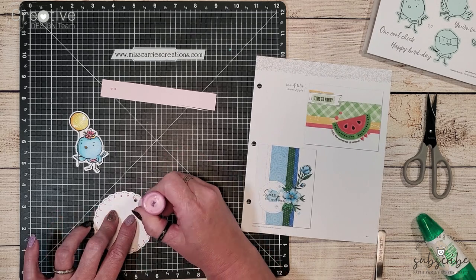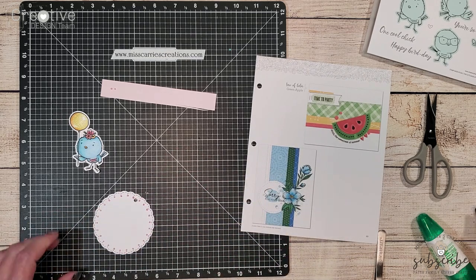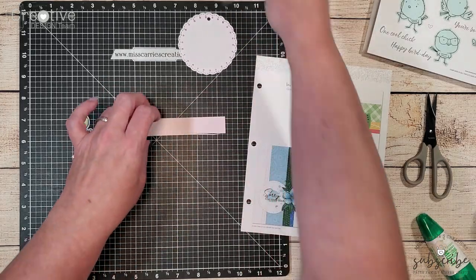Once you've finished adding your liquid pearls around the frame of the tag you're going to need to set it aside and let it dry for about an hour.